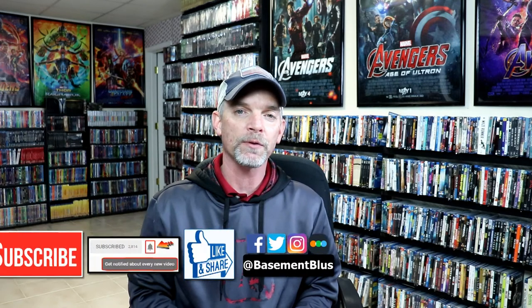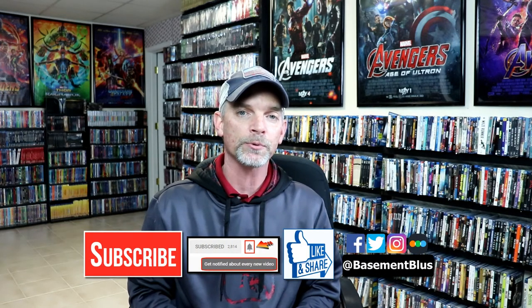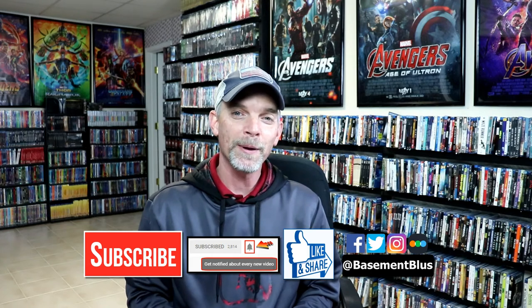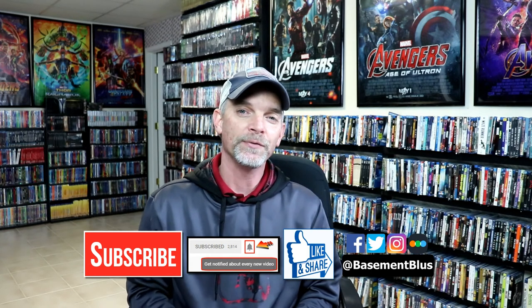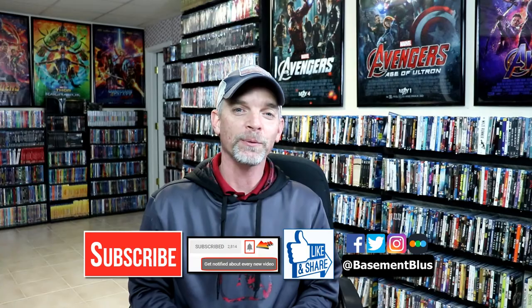If you liked what you saw here today, please give it a thumbs up and share the video. If you haven't subscribed to my channel, I'd really appreciate it — and if you do subscribe, please remember to hit that notification bell so you can be notified every time I upload. I'm on Facebook, Twitter, and Instagram, and if you'd like to check out what I've been watching, you can find me on Letterboxd. Thanks for watching and we'll see you next time.